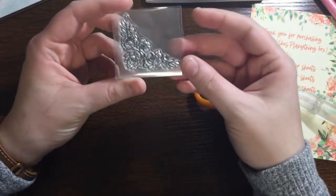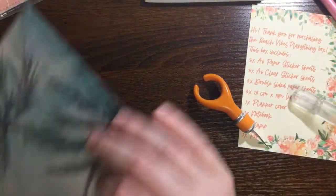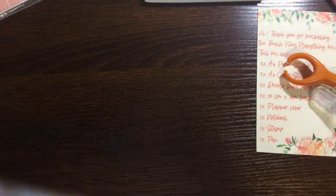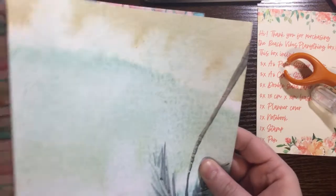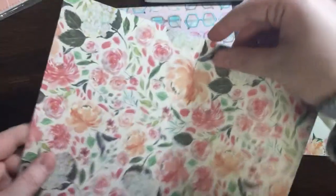The next thing we have is another stamp — a floral stamp, really beautiful. Then we have some paper: two sheets. The first one has a beach theme, and then that same floral pattern we saw on the notebook.